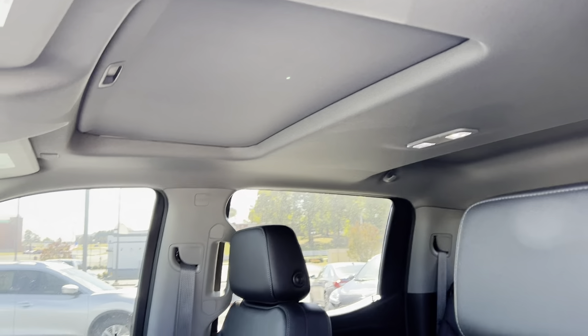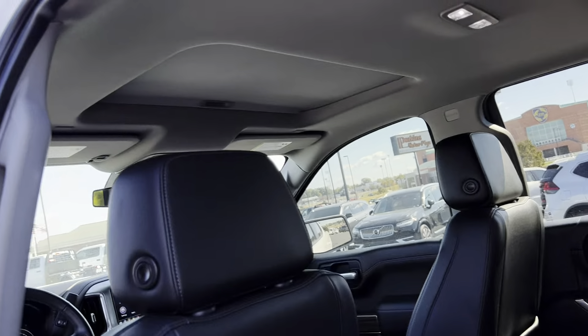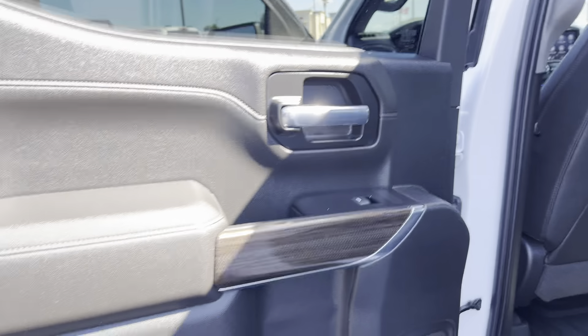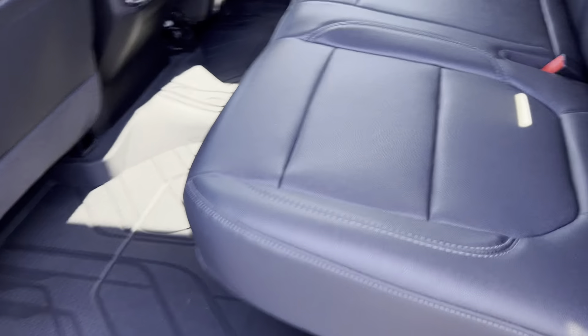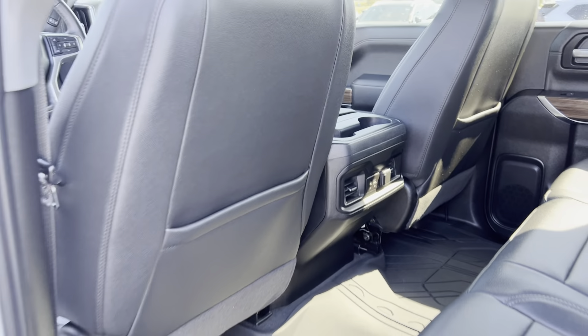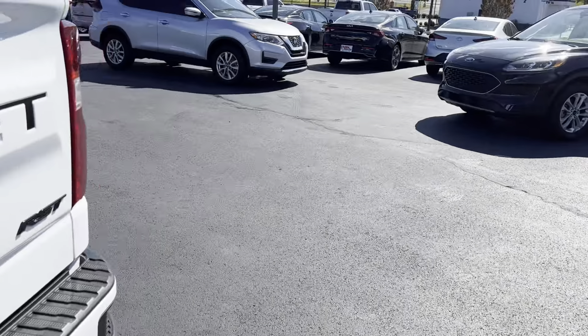Does have a sunroof. Looking up there, headliner and all looks really good — not seeing any kind of stains or anything like that. The back door looks fantastic. Does have these nice rubber floor mats, and the back seats are in excellent condition.